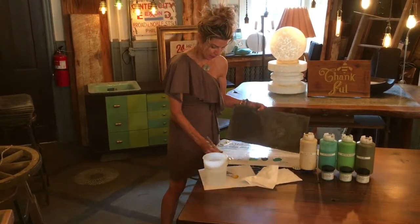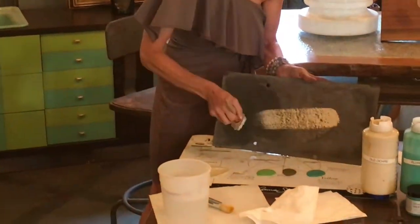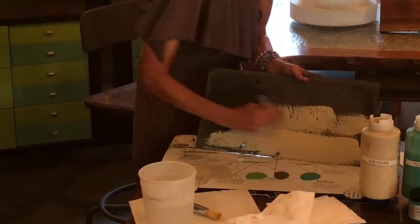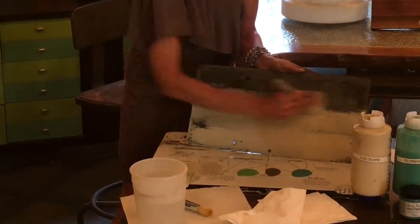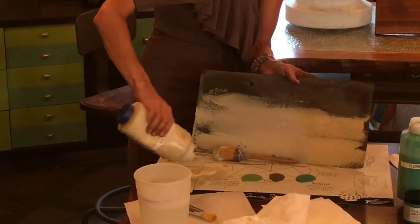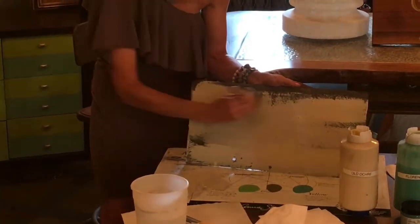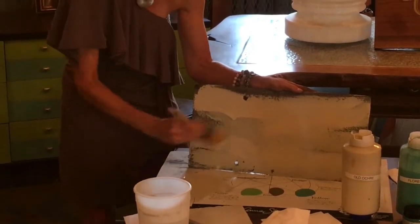I've got my slate here and I'm going to start applying my paint right to it. You're going to want to put it on pretty thick and cover the whole board. I'm going to need some more — it doesn't matter how you paint it, any which way, just get it on. If you don't cover all the spaces, that's okay, not a big deal, because you're going to be washing this off.